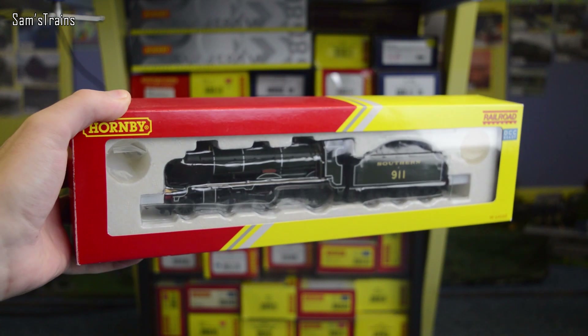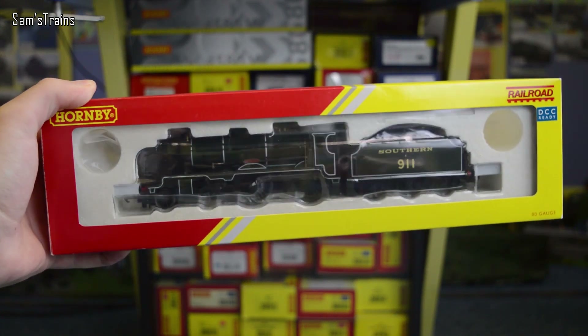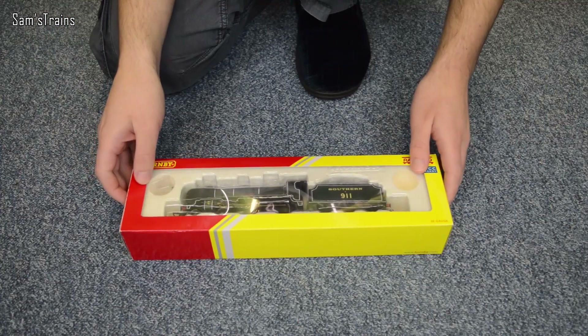Hello there everybody, Sam's Trains here and welcome back to the railway and welcome back to another locomotive review. Today I'm going to be showing you one of my all-time favourite Hornby Railroad locomotives - the Southern Railway Schools class.